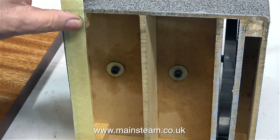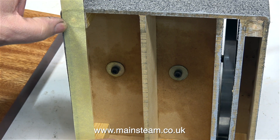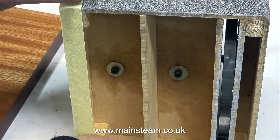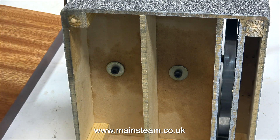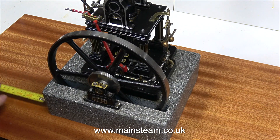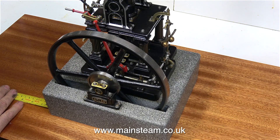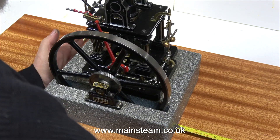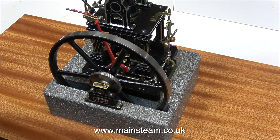In this clip, I'm temporarily fitting a piece of masking tape onto the engine's plinth so I can find out the position where I need to drill the mounting holes in the base, so that they line up with the bearers. There's a well-known old saying: measure twice and cut once, but in this case I'm measuring several times before I drill any holes in the baseboard.